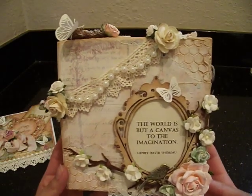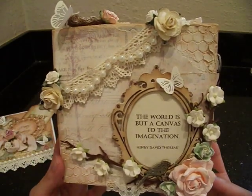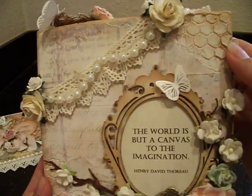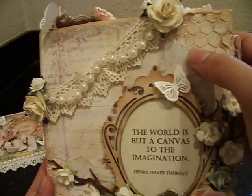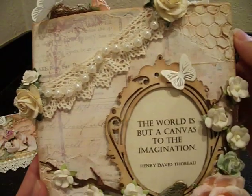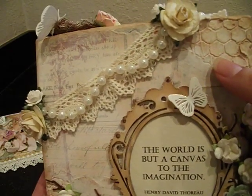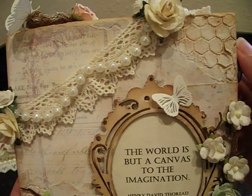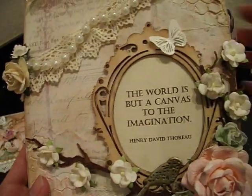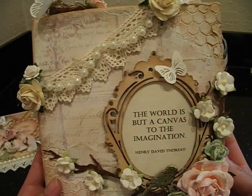When I used the modeling paste and the stencil, once I let that dry, I went ahead and inked it in spots with the Lindy Stampin' Cape Cod Coral - just spritzed a little bit in certain areas. I also used the South Shore Sand. I used the two together because I wanted to tone down the Cape Cod Coral. I really like the effect, and I did that to all the little areas where I used the modeling paste along with the chicken wire stencil.